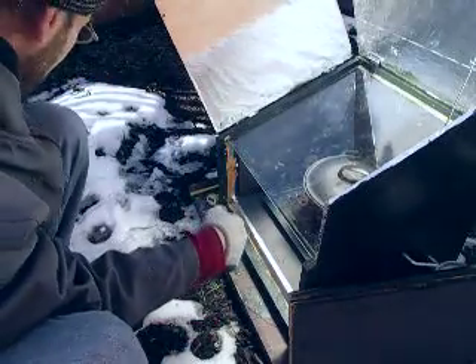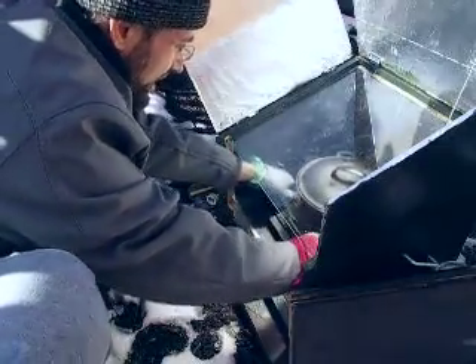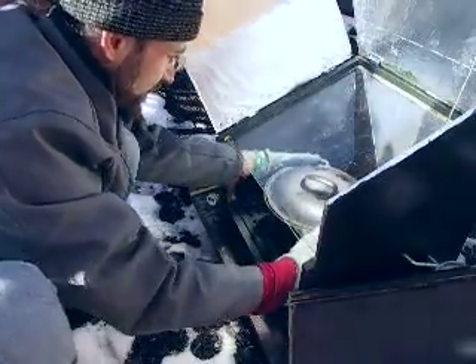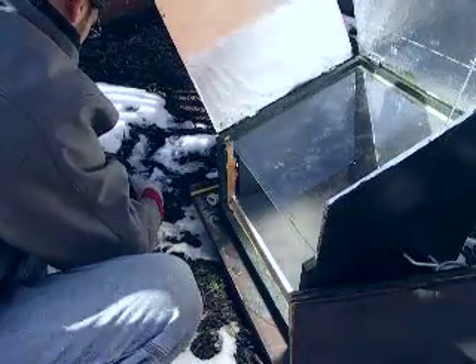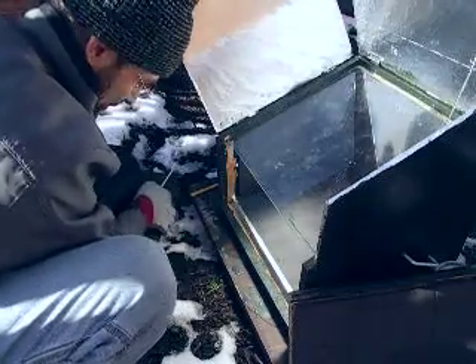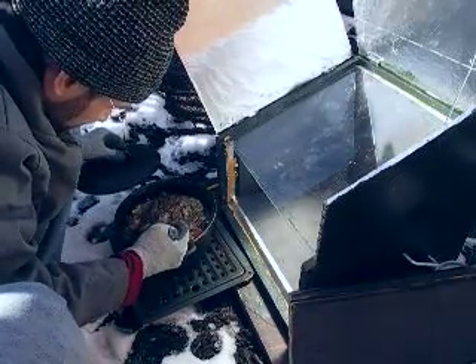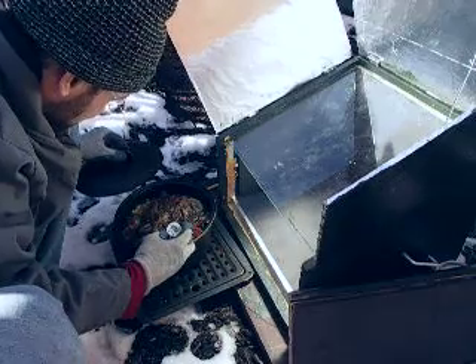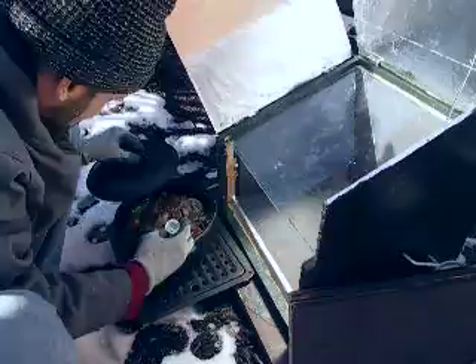Unfortunately I don't have a great spot to do this — there's a lot of dog mess around, which makes it fun trying to dodge. But look at that — can you see this? It's going to be beautiful. Oh, that's good — look at that! Can you believe it?